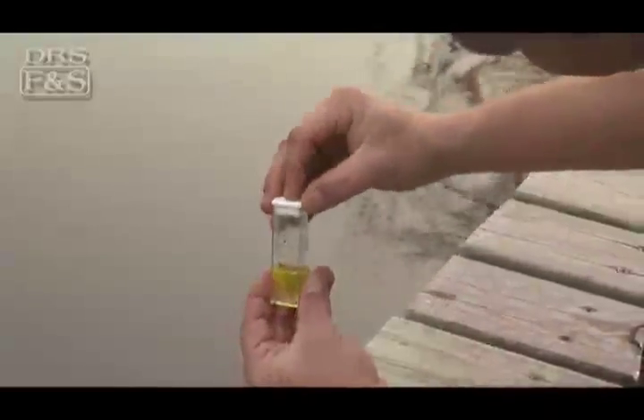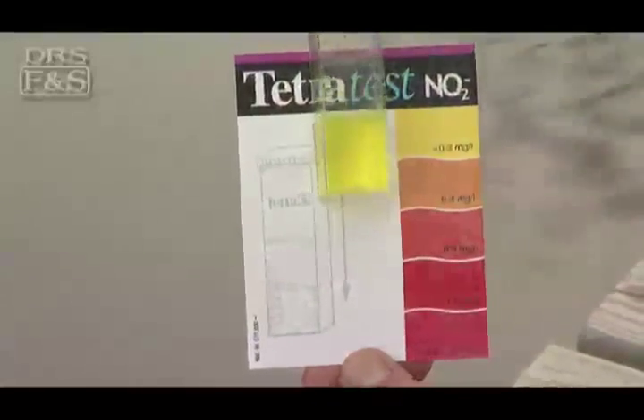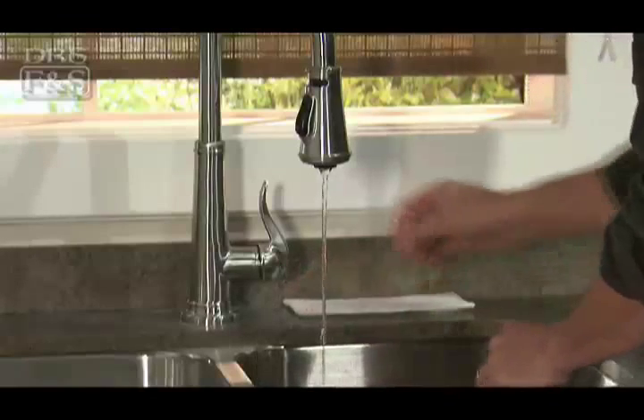Wait for the color to develop — developing times will vary based upon test type. Check your results against the color chart included with your test kit. When you're finished, rinse out your vials and air dry.